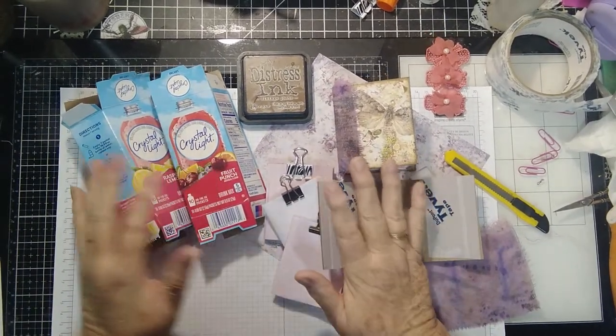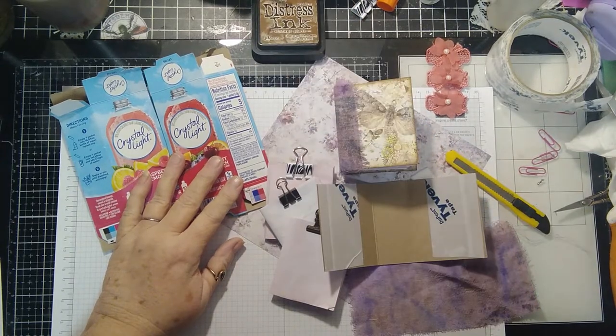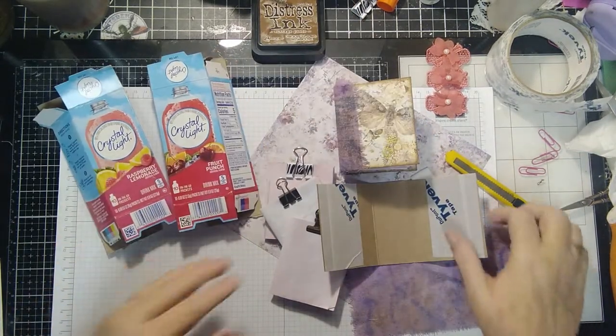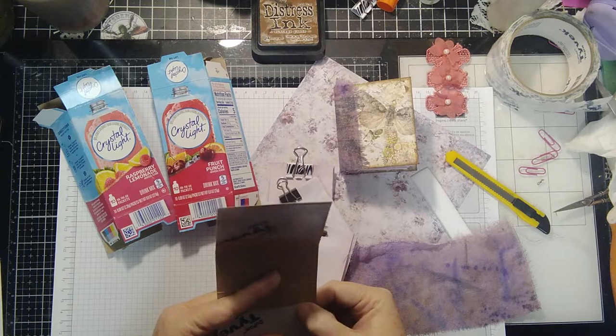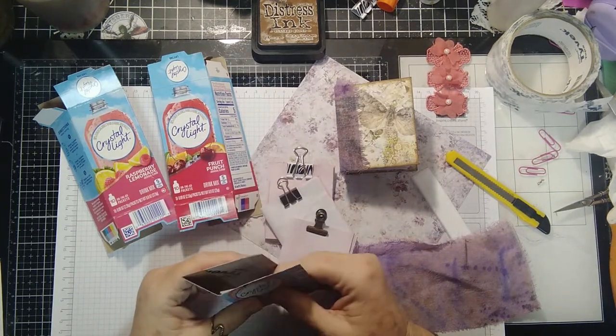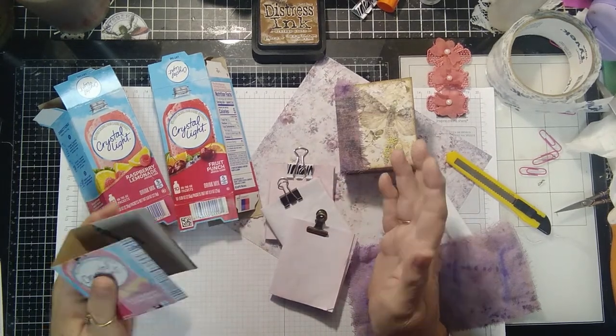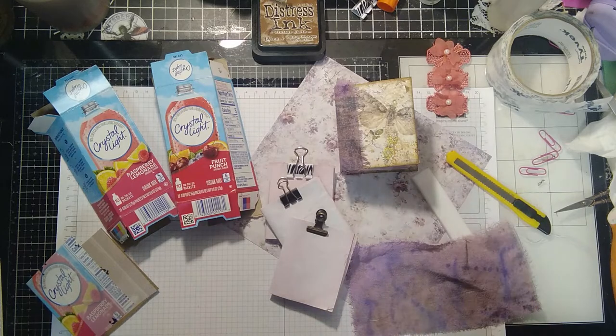Hi y'all, this is Pam at Pink Dragonfly Wings here with another video. I hope we get this video done - this will be my third time to make this video, and I'm going to hope that this time we actually get it published to YouTube.